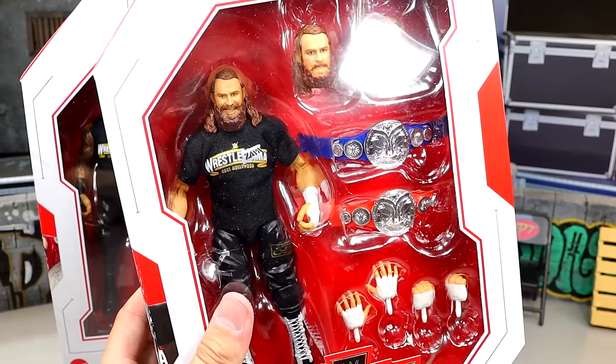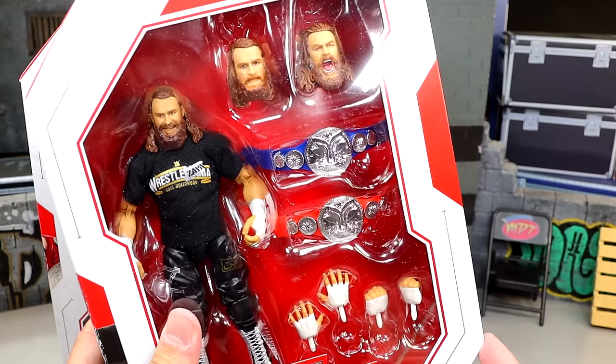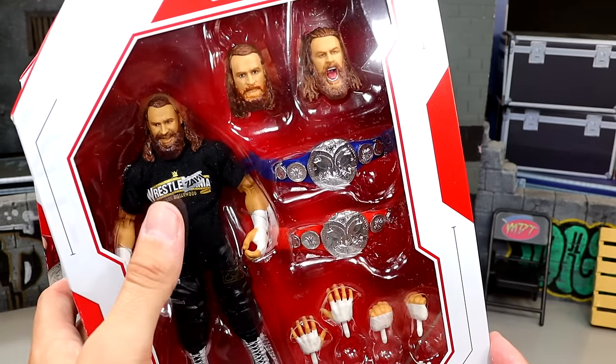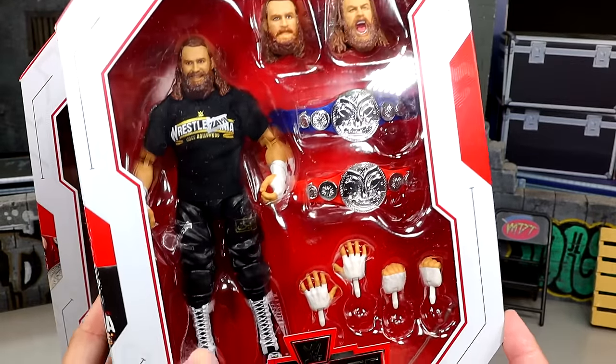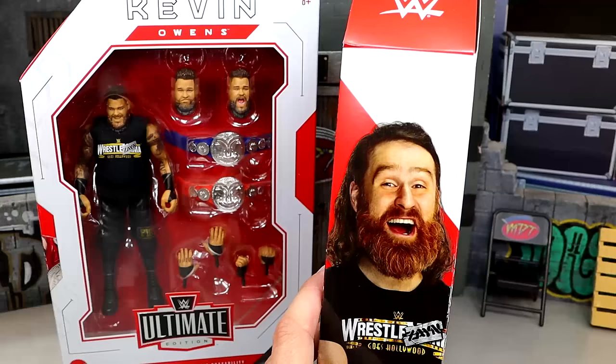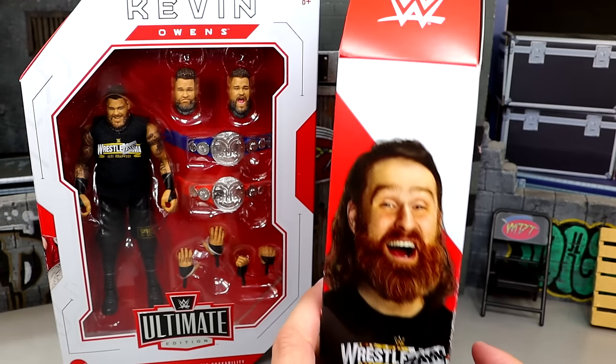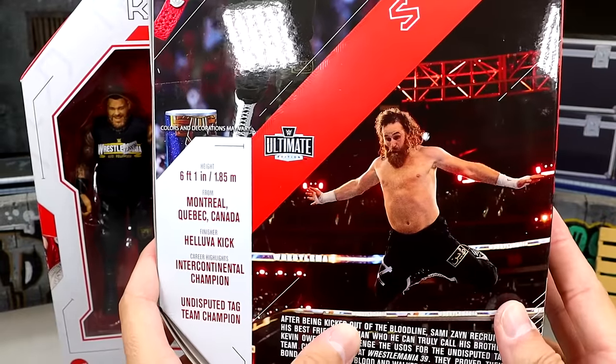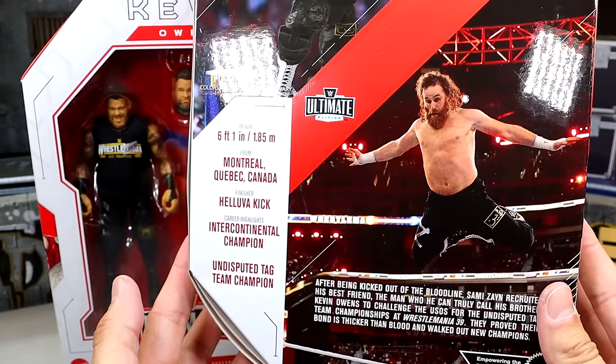Then you've got Kung Fu Panda on one side, and on the other side we have Sami Zayn, who looks pretty good — got kind of a Thor look on him. I wasn't a big fan of the smiling head sculpt, which we'll get into. You have the tag titles, shirt, all the good stuff in there. Nice photo of him with the WrestleMania tee, and on the back you have Sami Zayn flying through the air.